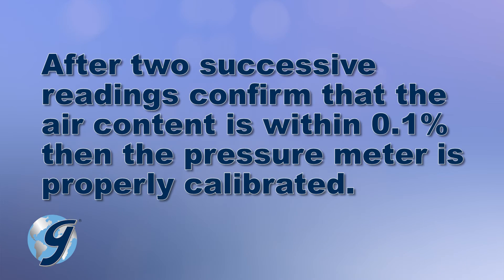After two successive readings confirm that the gauge reading is within 0.1% of the correct air content, then the pressure meter is properly calibrated.